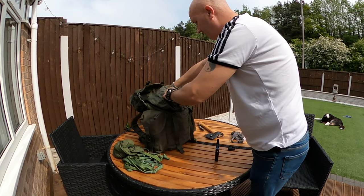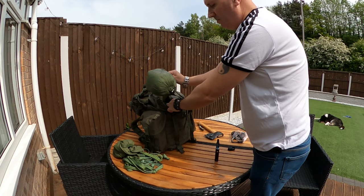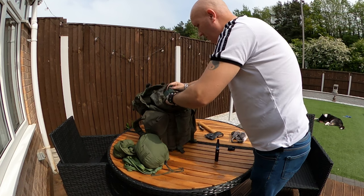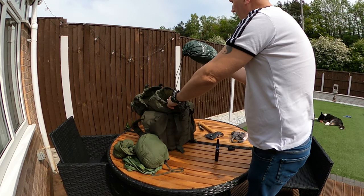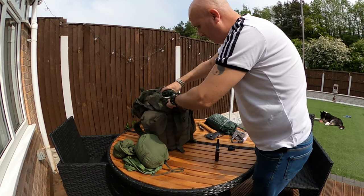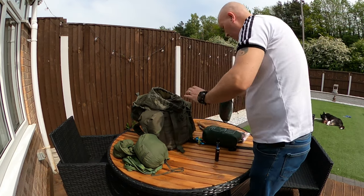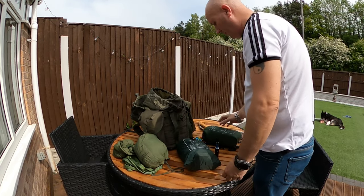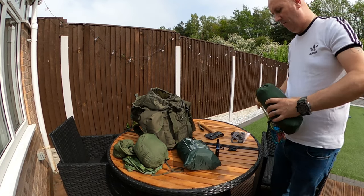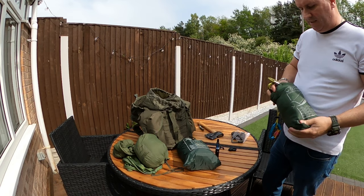Here's my study hat, my study pants and trousers, my hammock — and that's my tarp and that's my hammock. So with a bit of luck I can get rid of this.